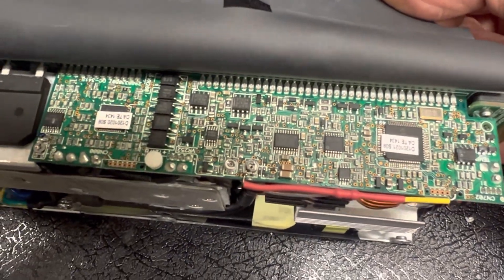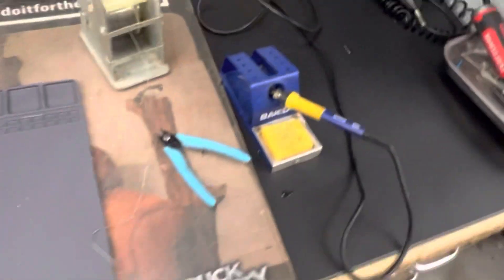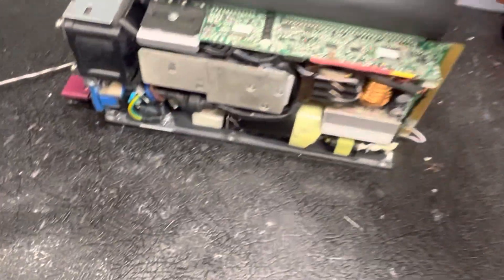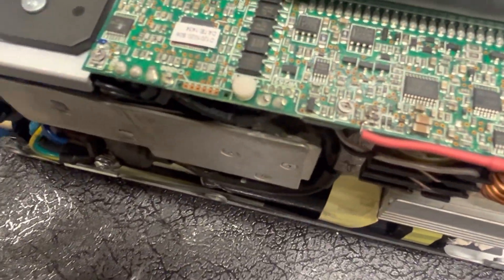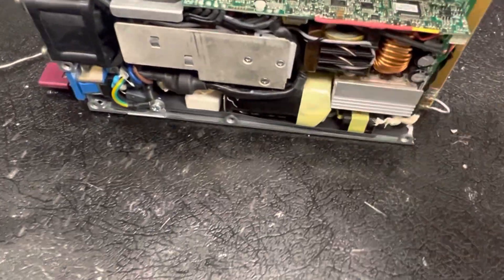I don't want everybody to think, 'Oh, I can buy these power supplies for next to nothing, do that modification, and have a power supply for nothing.' You can, but it takes a little bit of skill. I just want you to know what you're up against, and I've been seeing a lot of reports about these coming in DOA.